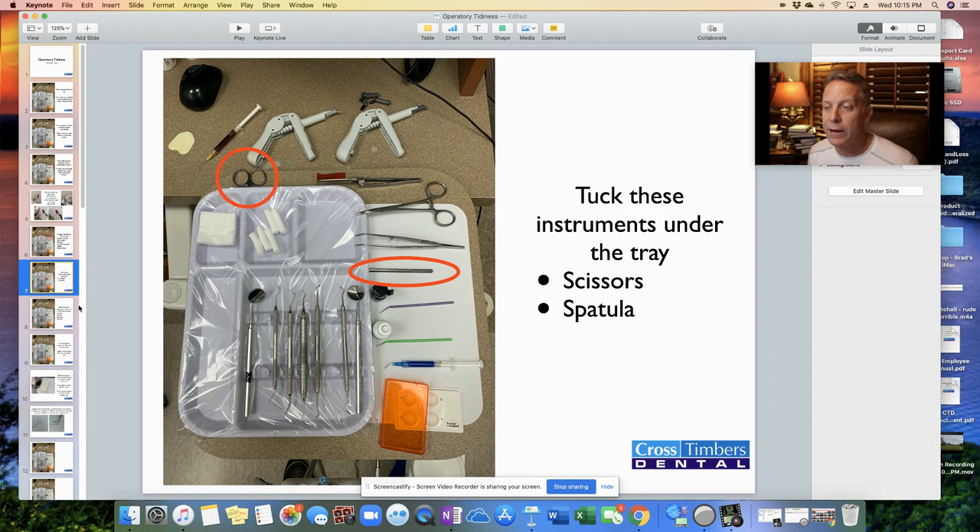Two things we've found it's best to do: take the scissors — it can poke things, but we don't need it that often, so tuck it underneath the tray. Also the spatula — that's only needed when we're going to be mixing up cement, so it can be out of the way too. We find the spatula gets confused with the mirror handle, because the mirror has the mirror on one end and nothing on the other, and same with the spatula — flat end on one side, nothing on the other. So we tuck it underneath the tray to avoid picking up the wrong instrument.